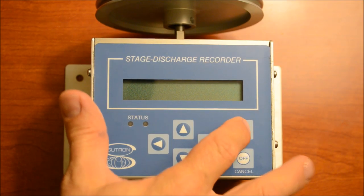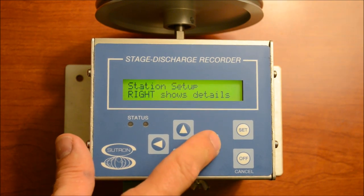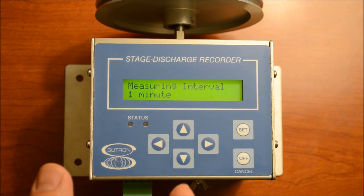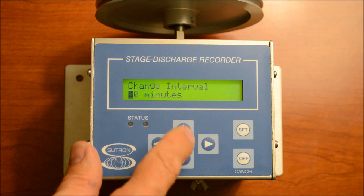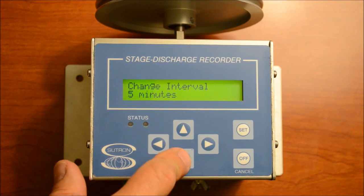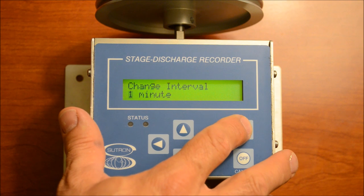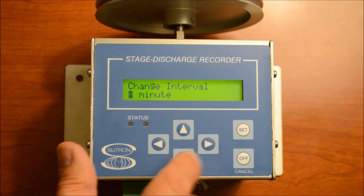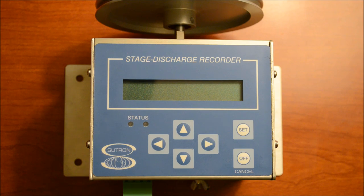To set up a measurement interval, go to Station Setup and Measurement Setup, then scroll down to Measuring Interval. Here, it's set to measure every one minute. If you want to change this, hit Set, and you can change it to every 60 minutes, 30 minutes, 15 minutes, 10 minutes, 5 minutes, or 1 minute. Once you get to the interval you want, hit Set to confirm. Then back out by hitting the Off button. Now it's set up to measure every one minute.